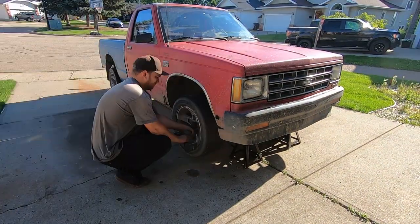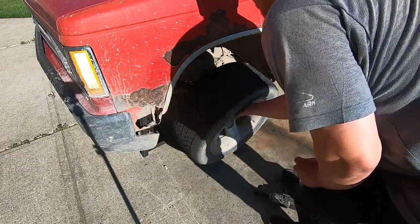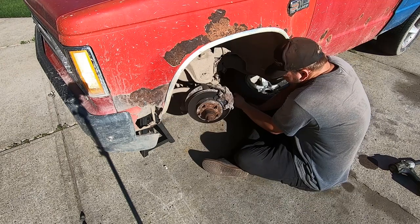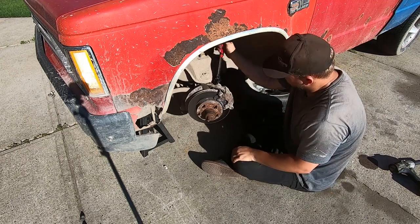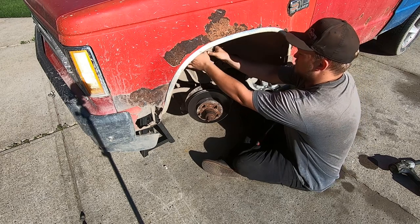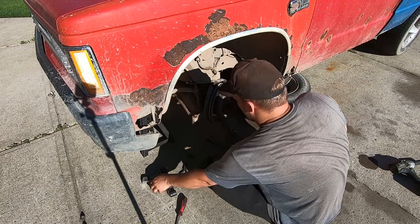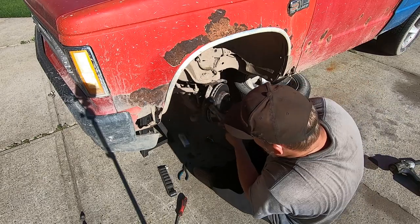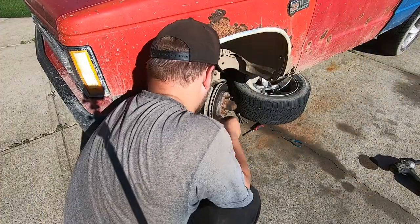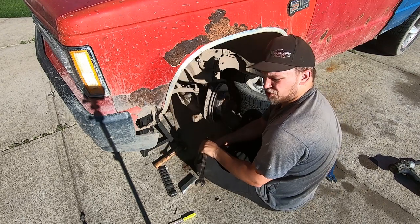Okay she's floating, let's pop the wheels off. There we go, gotta get back in here and get these spindle nuts off. Pro-tip: when you can't get the cotter pins out, just shear them with the bolt.